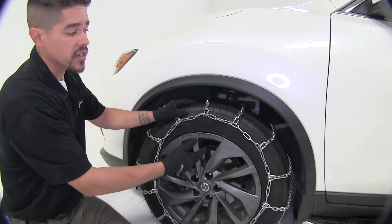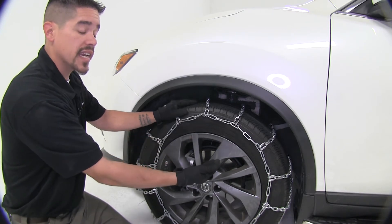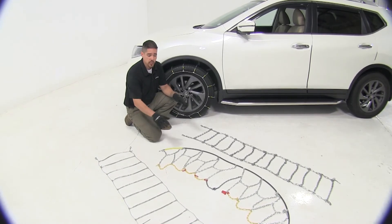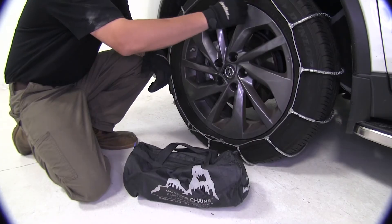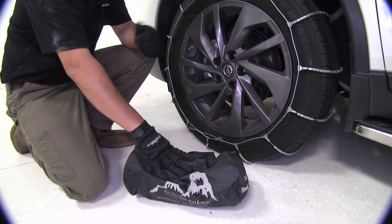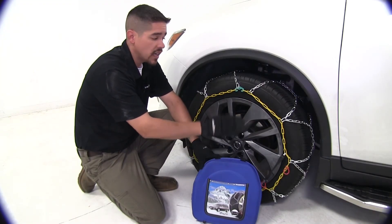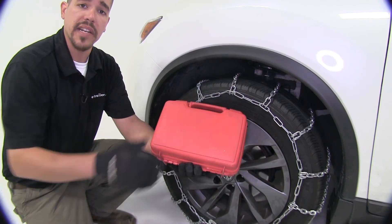The square link chains are going to install very similarly to our roller style chains — we're going to have a connection point in the front as well as in the back. Each one of our chains also comes with a storage solution. Our cable style chain comes with a reusable bag, great for storing in the trunk. Our diamond pattern chains come with a reusable storage tote, and the square link chains also come with a nice carrying case.